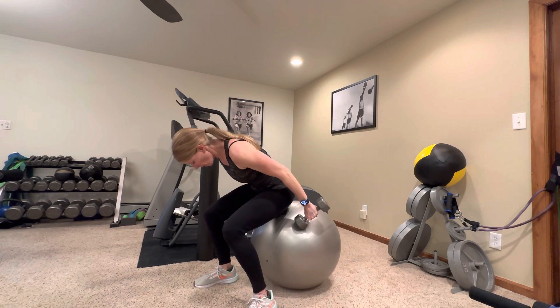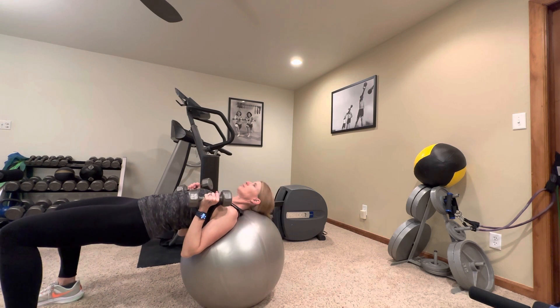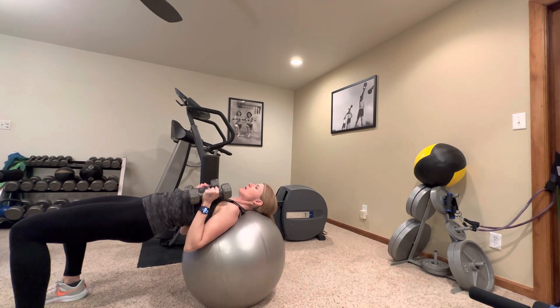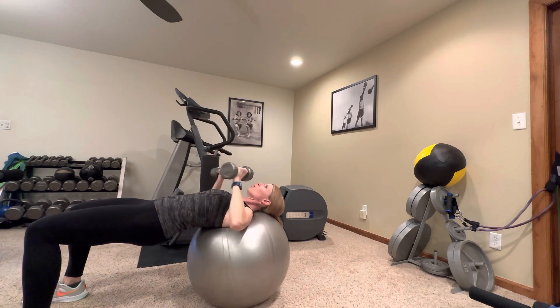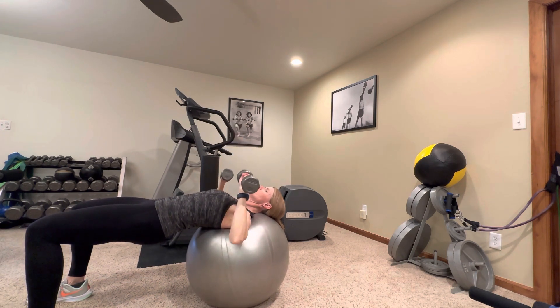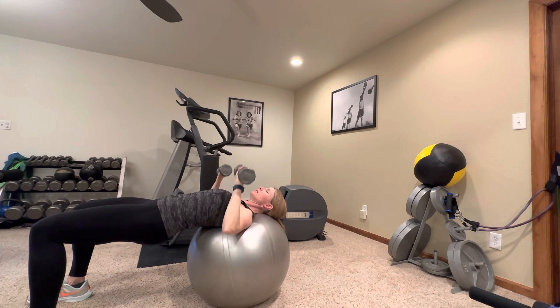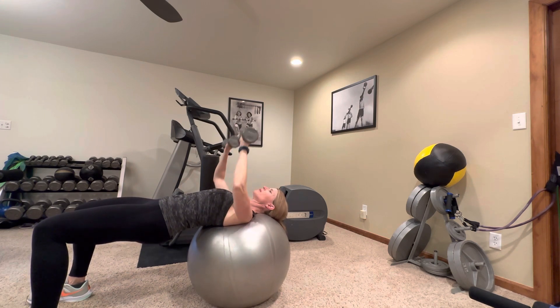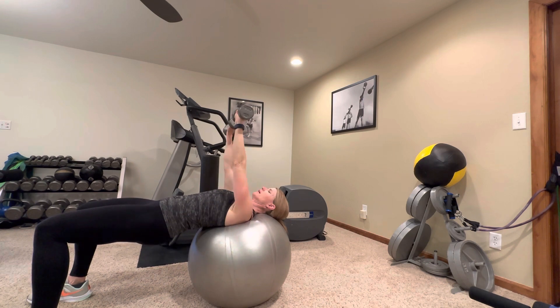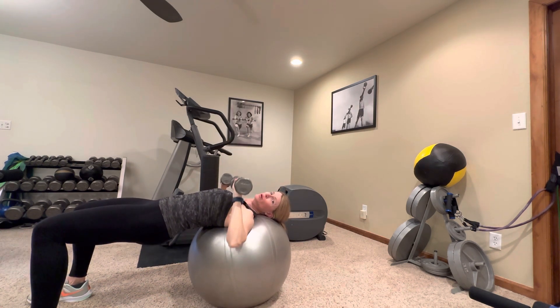We're going to start with a bridge on the ball today. We're going to walk out to a bridge and do a chest press. You can either keep your elbows in close to your body, or you can have them out like you're lifting a dumbbell or a barbell — nice and slowly both directions. As for which hand positioning you use, it doesn't matter. It works your muscles a little bit differently, but most of all, use the one that causes less pain. If you are having any pain, use the one that doesn't cause pain. Or if neither causes pain, you can do one set this way and the next set with your elbows in tight.